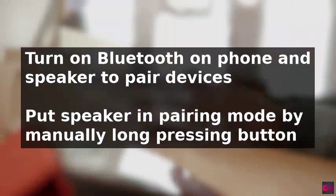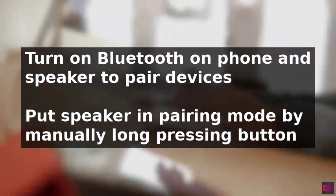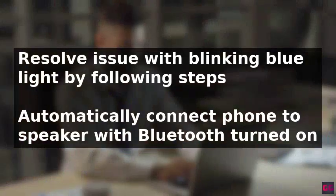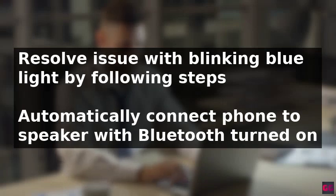To connect to the speaker, turn on Bluetooth on your phone and it should automatically connect. If not, put the speaker in pairing mode by manually long pressing the Bluetooth button for a few seconds, allowing you to pair it with your phone. Following these steps should resolve the issue with the blinking blue light on your Bluetooth speaker.